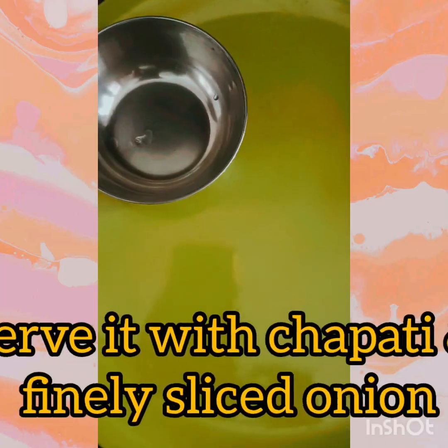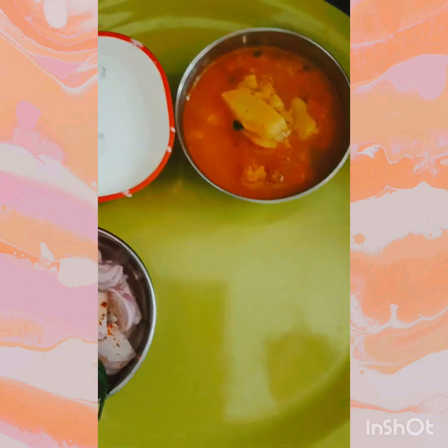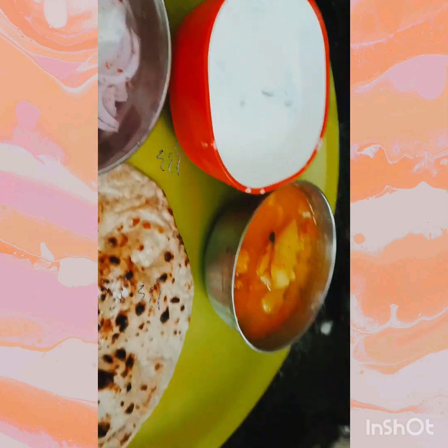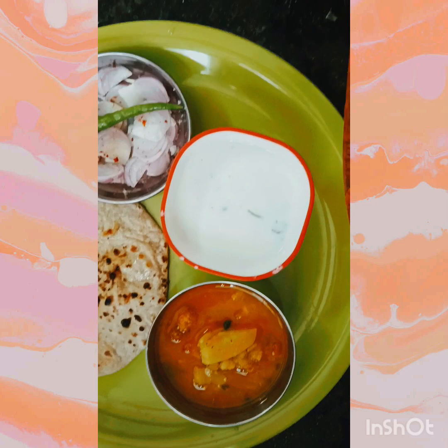Let's get our lunch plate ready. We will add the aloo and pakori, some rice, and spiced onions with red mirchi, which are very hot and warm. Are we ready for our lunch? You can also try this recipe at home and let me know how it turns out.